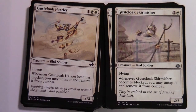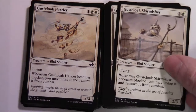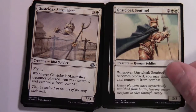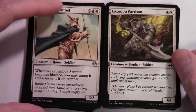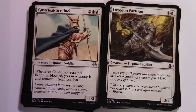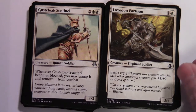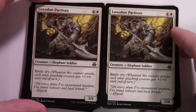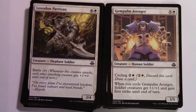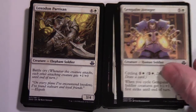Gust Cloak Sentinel — two and two white, 3/3; same sort of ability but without flying. Loxodon Partisan — four and a white, 3/4 with battle cry; whenever this creature attacks, each other attacking creature gets +1/+0 until end of turn — lots of pumping going on in this deck. Gem-Palm Avenger — five and a white, 3/5 with cycling for two and a white; when you cycle it, Soldier creatures get +1/+1 and gain first strike until end of turn.